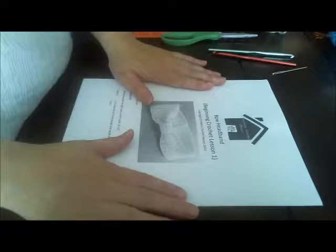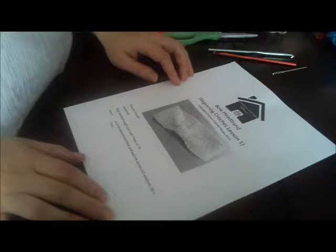Welcome back to Crimson Crochet House, this is Jessica. I'm going to give you my entire lesson for the beginning crochet class that I used to teach for the city. I taught crochet for two years for the city of West Lafayette, and prior to that had crocheted for 28 years. I'm happy to be teaching again. The first lesson is the bow headband — you can literally go from not knowing how to crochet at all to walking away with a headband.